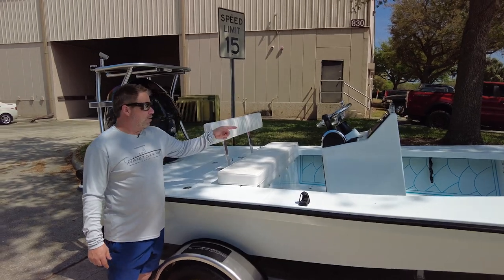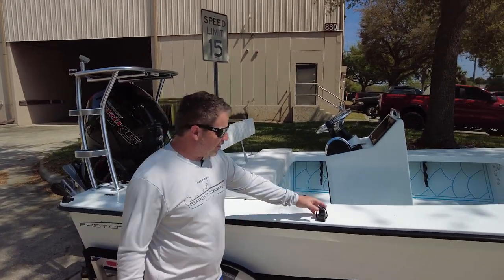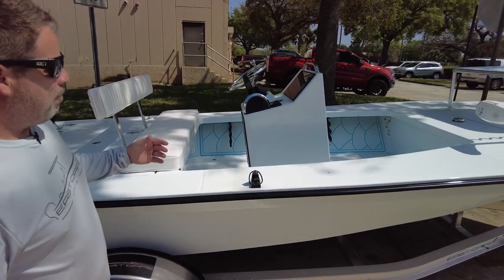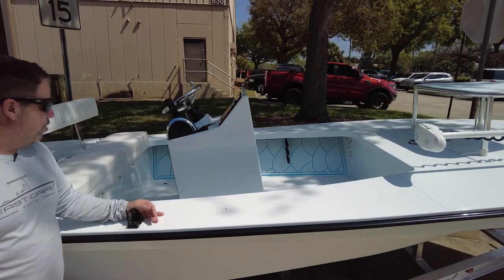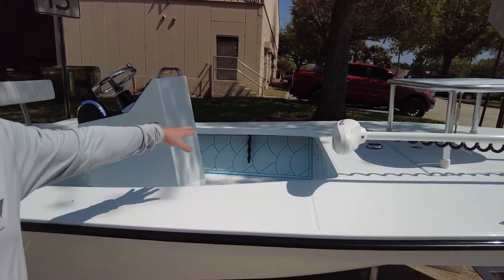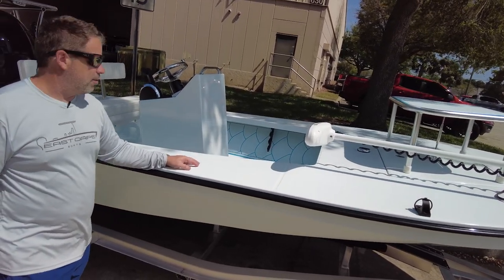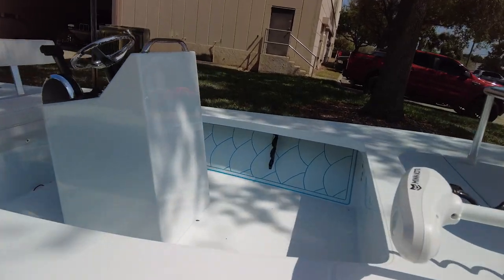Hook puller underneath, the classic series push-pull clips by our buddy V Marine, polished rod tubes under gunnel going forward. We have the tarpon scale blue and gray — that actually pops, that looks really good. Sometimes it's just the little things that throw everything off.